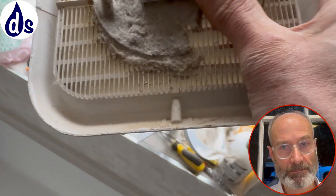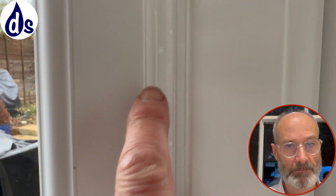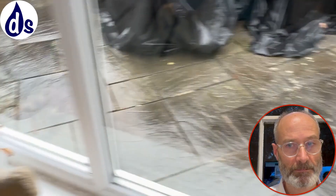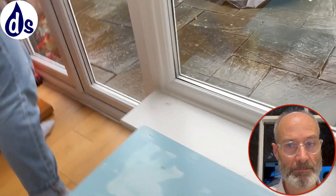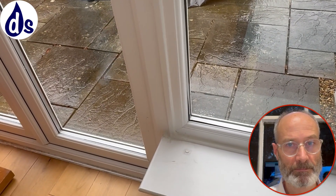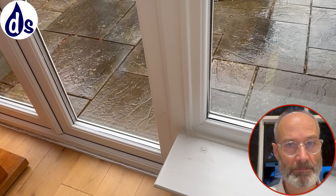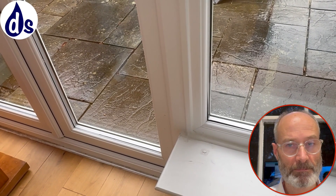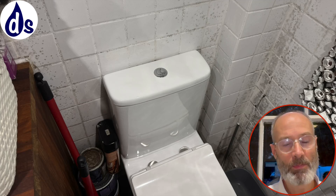You can see condensation dribbling down there, and mould forming as a result. It's all the same thing - it's all excess vapour. We can deal with that really easily and it won't cost much to solve. It's simply about using the extractor fans properly, and adding dehumidification if you need additional moisture control.